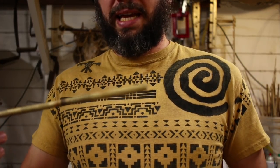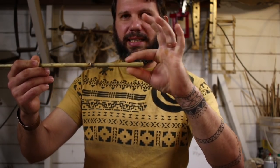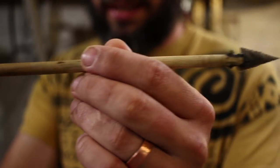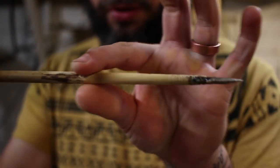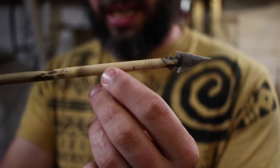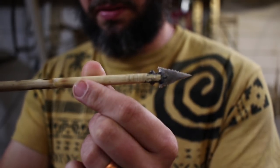On my cane arrow shafts I use a little cane plug — I shove that in the end of the arrow, put a little glue on it, taper it down, and then I attach the stone point right to the end of the cane. I do not personally, normally run a foreshaft. My go-to standard is attaching the point directly to the cane shaft after I've tapered it down and plugged the end with another thin piece of cane.